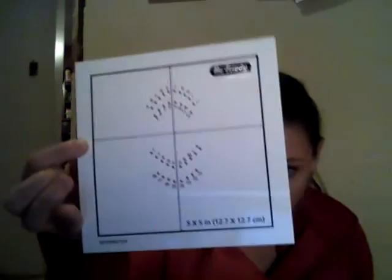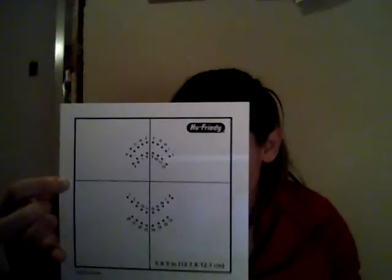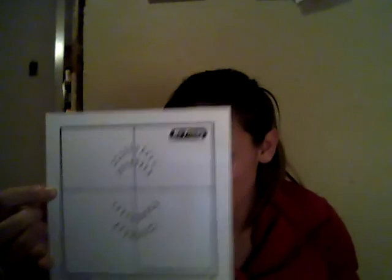We have our dental dam, which is going to be a barrier to isolate selected teeth. We have our dental dam template — we place it on the dental dam, use a pen to mark through the template to indicate the location of the hole punches. We have our rubber dam punch, which actually punches the holes in the dam for the selected teeth.